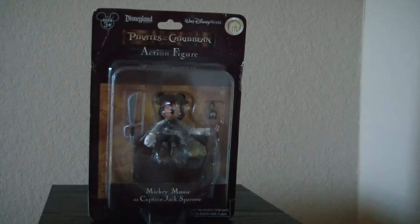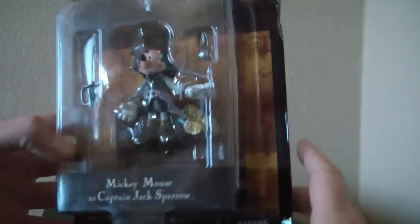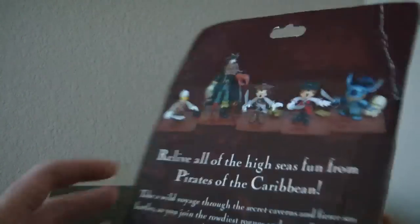First I wanted to take a look at the figure in the package. It's the same packaging for all of them with the exception of the little title card here that tells their name. We can see the map in the background, Pirates of the Caribbean action figure up here — Disney World, Disneyland — it's sold at both.